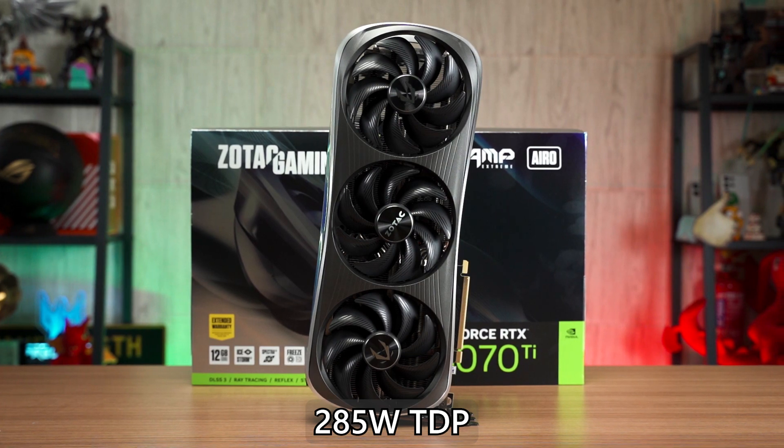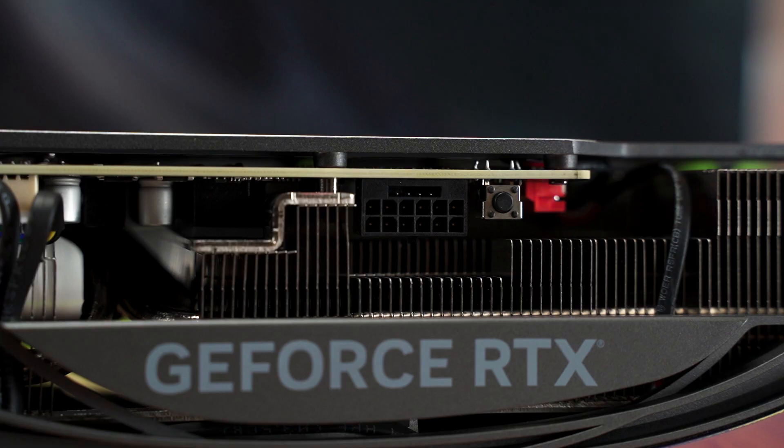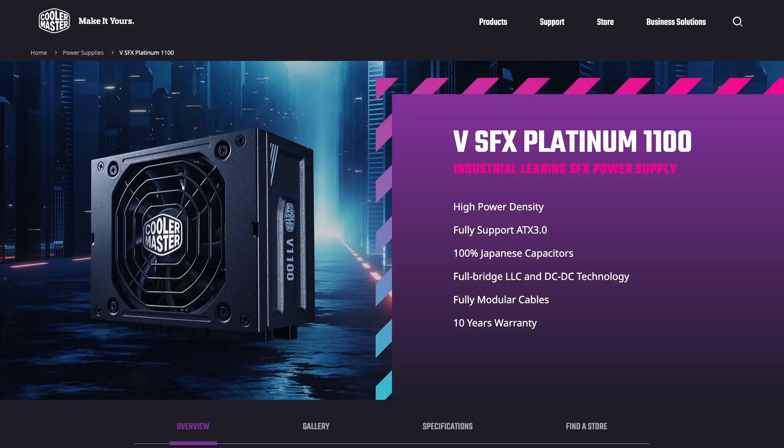Nonetheless, the package includes a 3x PCIe 8-pin to single 12V HPWR adapter. You can get a custom 2x 8-pin adapter to make cable management easier, but the best option is still a power supply with a dedicated 12V HPWR cable.